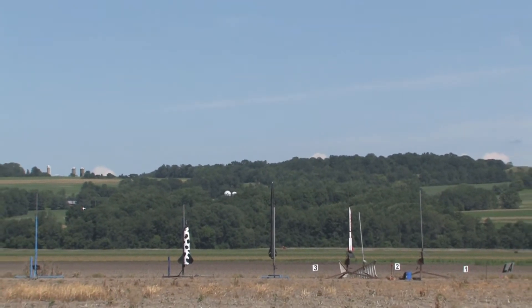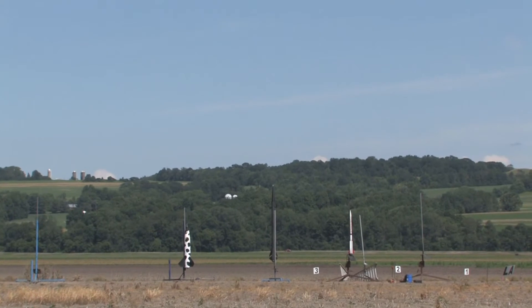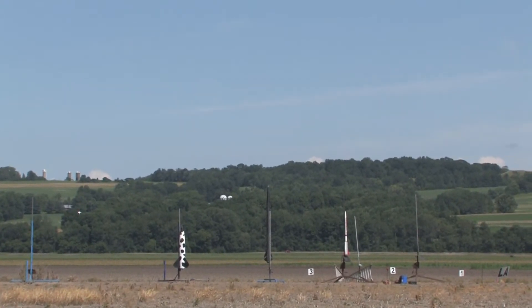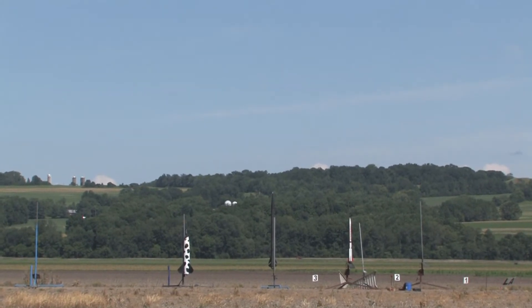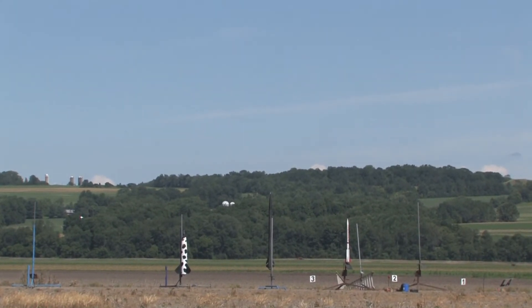Does it have electronics on board? This is the all-black rocket — might be painted, I'm not sure. Clear sky, clear range on the level 3 Darkstar Ultimate. Going in 5, 4, 3, 2, 1 — launch.